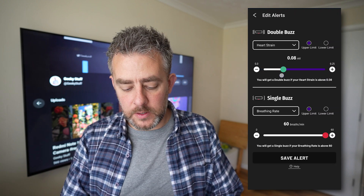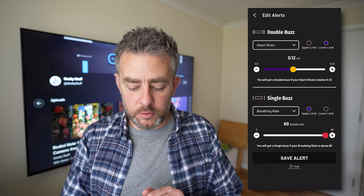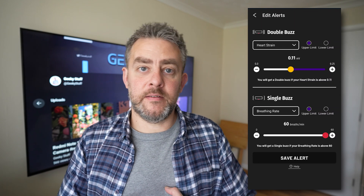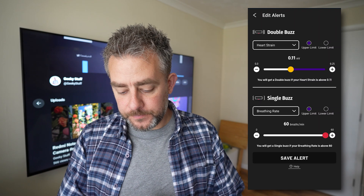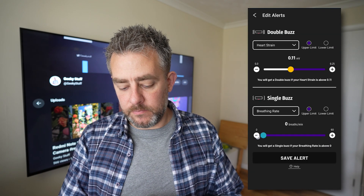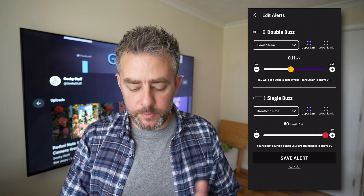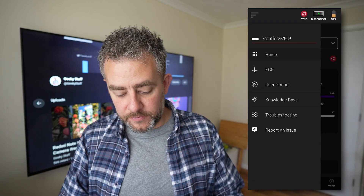You can set any metric with an upper limit or a lower limit, and the device will buzz on your chest to alert you. You can set a single buzz or a double buzz as well. Breathing rate goes from 0 to 60 breaths per minute — set a lower limit and upper limit, save the alert, and you're good to go.